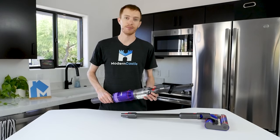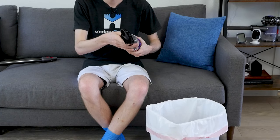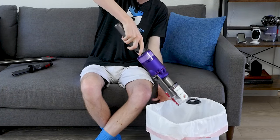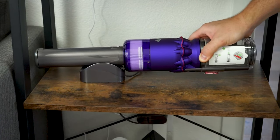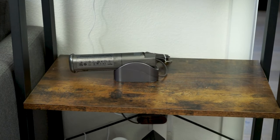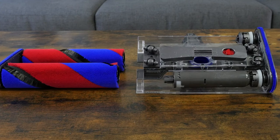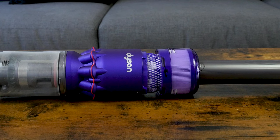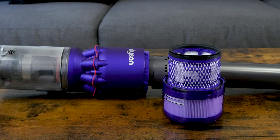Maintenance on the Omniglide is pretty simple. Users will need to regularly empty the dustbin, charge the battery, wash the filter, and wash the cleaning head. To empty the dustbin, remove the wand, point it into the trash, press the button, and let the debris fall out. The dustbin itself is also washable. To charge the Omniglide, the entire body can be placed onto the cradle, or the battery can be removed and charged separately. The soft roller brushes can be removed from the cleaning head — wash them with cool water and let them dry for 24 hours before returning them to the vacuum. The filter is also washable; wash it with cool water and let it dry before reinstalling. Suggested cleaning frequency for the filter is about once a month.